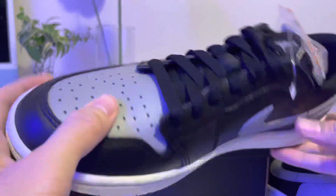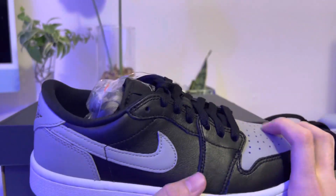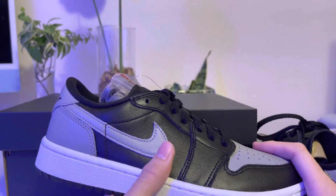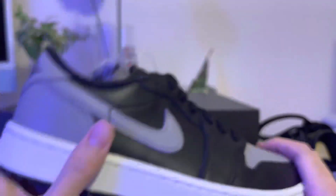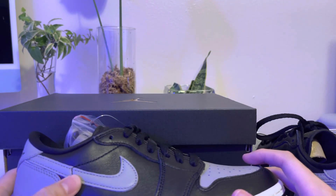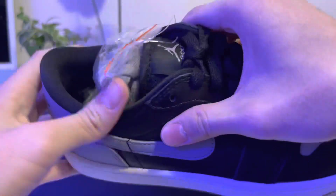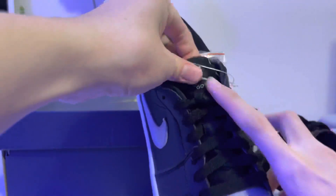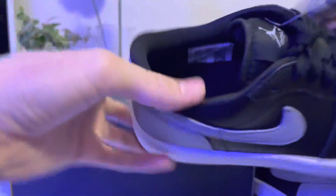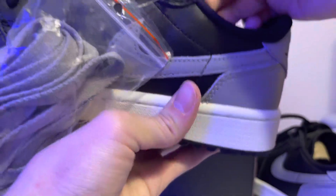The upper is all leather, same as any other Jordan One or Jordan One Low. I was assuming that since this is a golf shoe, they'd probably use some other material or different kind of leather, but it's just the same leather they use on the Jordan One. On the tongue there's a Jordan logo, a Golf logo, and the insole too, and when I was touching it, it has a little bit of padding.